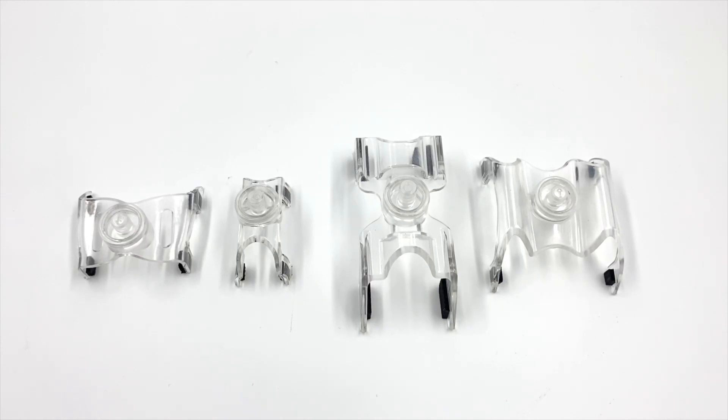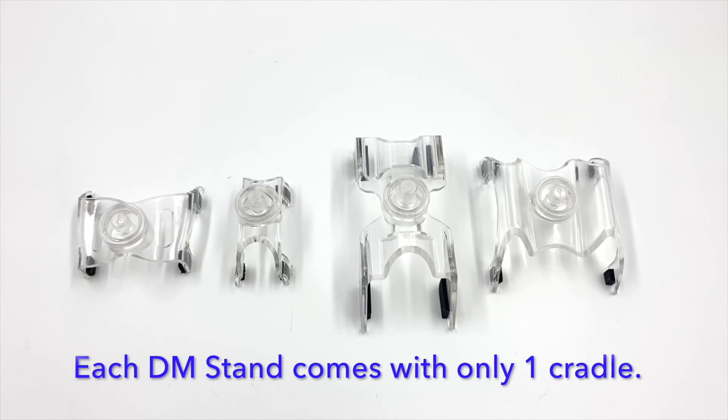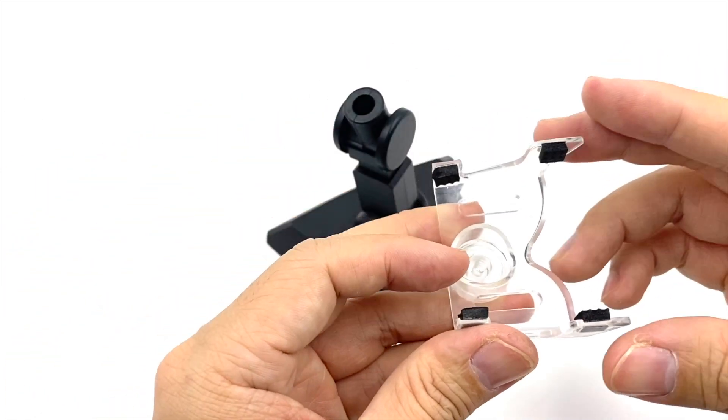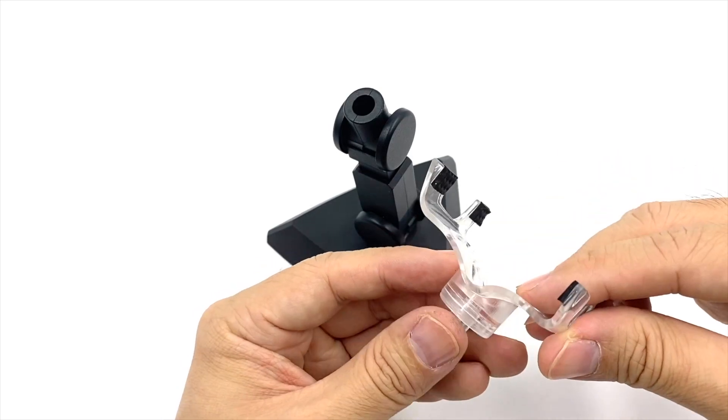A stand does not include all four different cradles. Each stand would only come with one cradle for one model to display. For this example, we'll use the VF1 cradle made from transparent plastic.